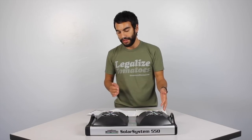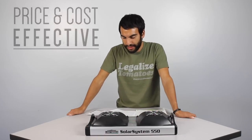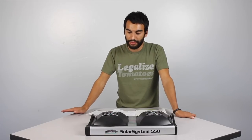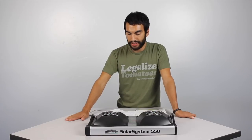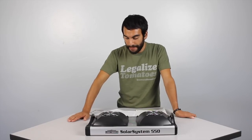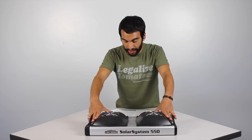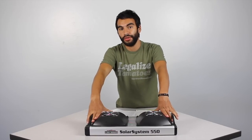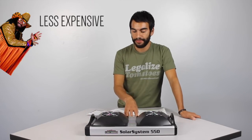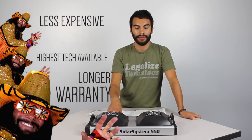This is probably one of the most price and cost-effective units on the market. California Lightworks said they needed to take LEDs to the next level where they actually start becoming more cost-effective. So when designing this unit, everything was designed to be really high quality and at the same time bring down the cost. Their goal was to make this light less expensive, still have the highest technology available, and be able to increase the warranty. They were able to do that with this fixture.